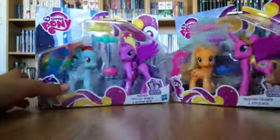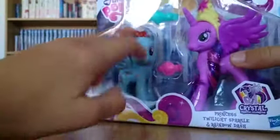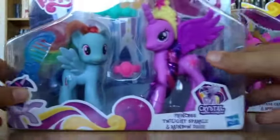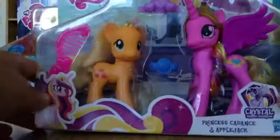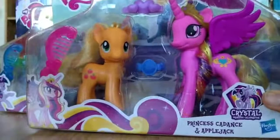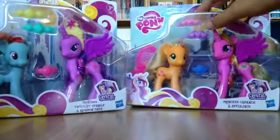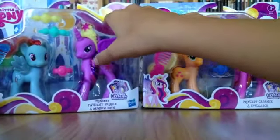Today I will review the two new packs that I found today in stores here in Sweden. It's the Princess Twilight Sparkle and Rainbow Dash package, and the Cadence and Applejack package. You probably already got these in the UK and US, but it's new here in Sweden, that's why I'm reviewing them. I get so happy when I found them, because I've searched for them a long time, especially Princess Twilight Sparkle.